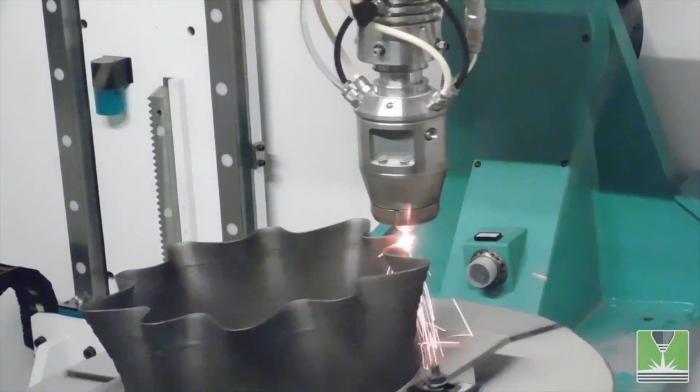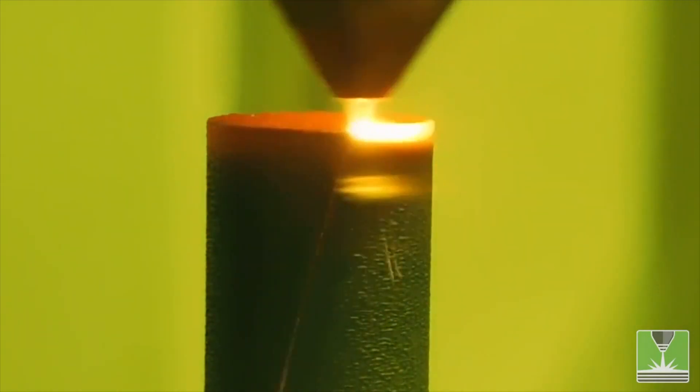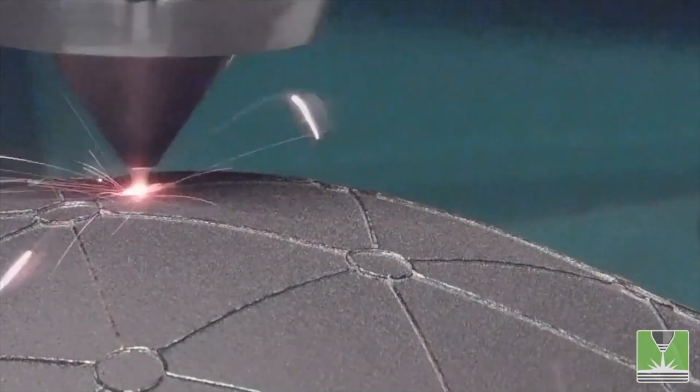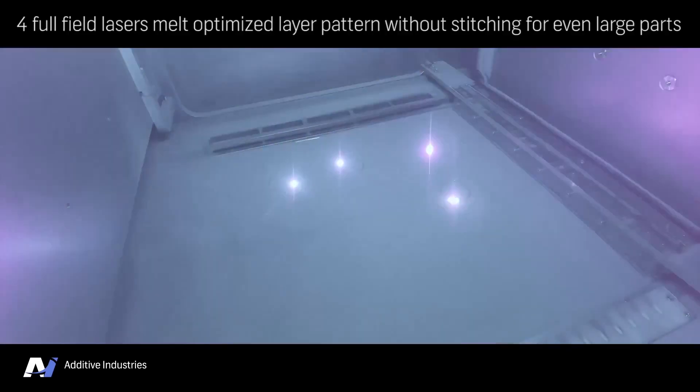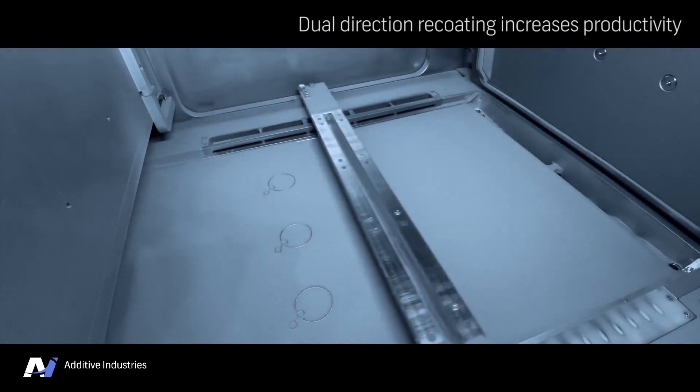Metal 3D printing is revolutionizing the speed at which we are able to turn ideas into functional devices. When previously it would take days, weeks or even months to build each prototype, metal 3D printing enables us to build functional parts within hours or even a few days.